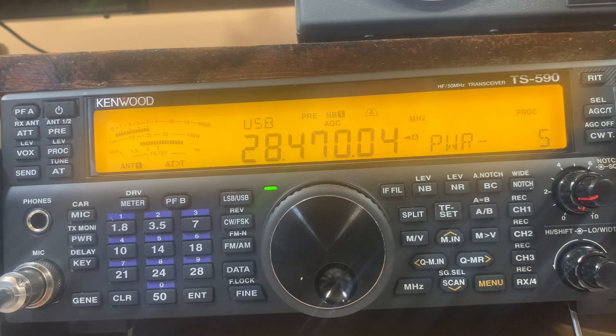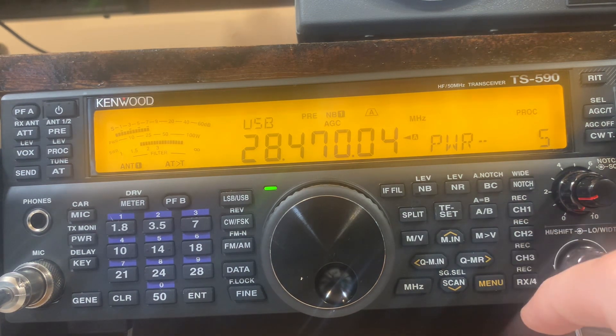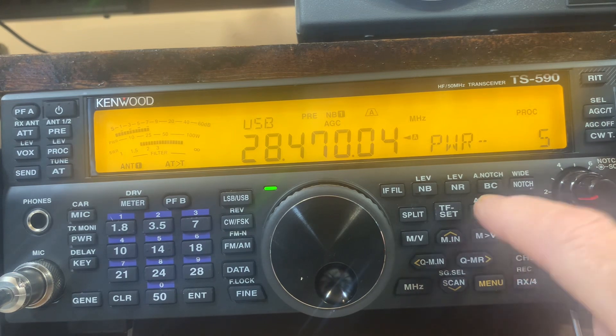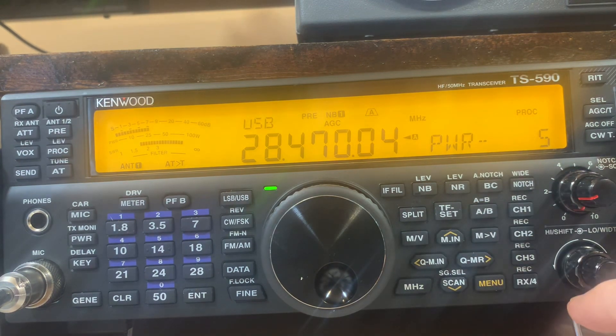I'm going to show you how I would set up to work split. This is going to vary according to the radio you have and the type of menu it may have, but I'm using a Kenwood TS-590SG, and I'll show you how to set it up. In order to work split, you're going to have to have a transceiver that has an A and a B VFO. Most modern transceivers will have two VFOs. We're on the A VFO right now — let's say there's a station calling here, and here's where the B is right now. First, we want to make A and B the same.